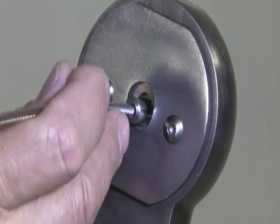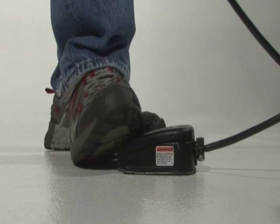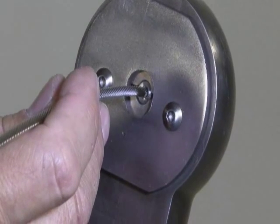Insert the ferrule into the dies of the swedger. Depress the rear of the foot pedal on the swedger pump, but only let the dies close about halfway. Don't let the dies close all the way on the first cycle.